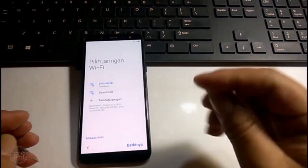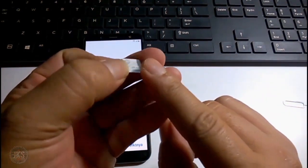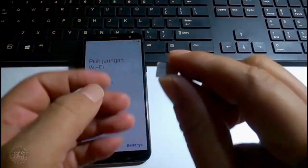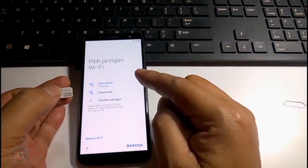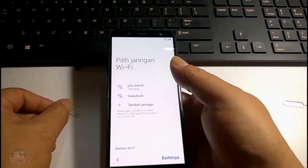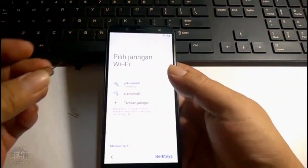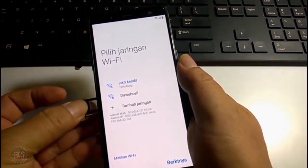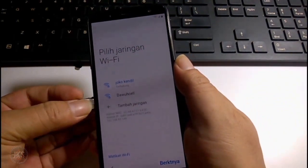Kita siapkan dulu SIM card-nya. Di sini kita butuh bantuan SIM card yang sebelumnya sudah di-setting menggunakan sandi atau pin-nya. Jadi nanti ketika dimasukkan ke handphone ini, di sini akan meminta pin dari kartu SIM card-nya. Kemudian kita akan menggunakan metode gembok, menyentuh gembok, agar kita nanti bisa melakukan setup selanjutnya.